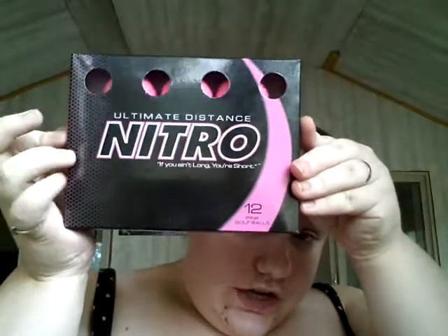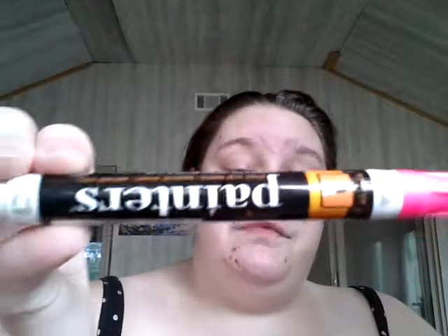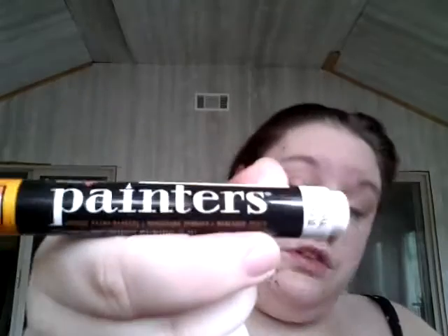For supplies, you're going to need either white or pink golf balls. I went ahead and got these pink ones — they're Nitro, you get 12 in a pack. You can use a golf ball you have laying around, or one your dad or grandfather has. Any kind of golf ball works as long as it's white or pink. If it's white, get either a paint marker or a bottle of paint and paint it pink. I used the pink golf ball here.